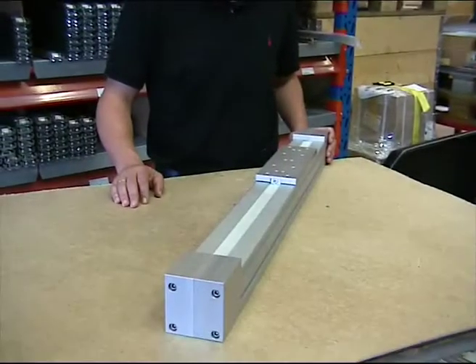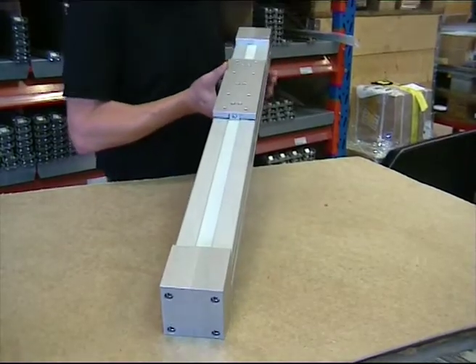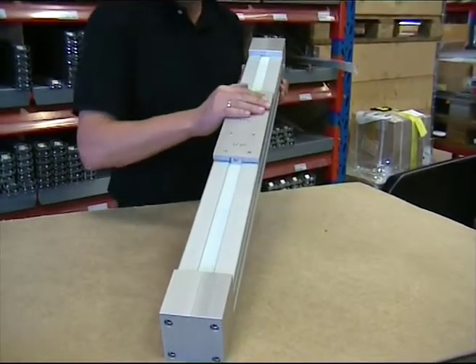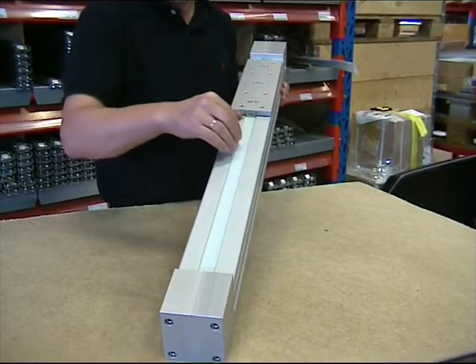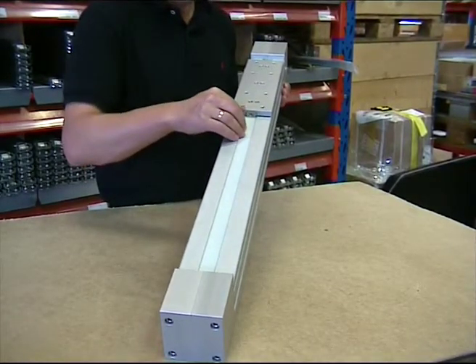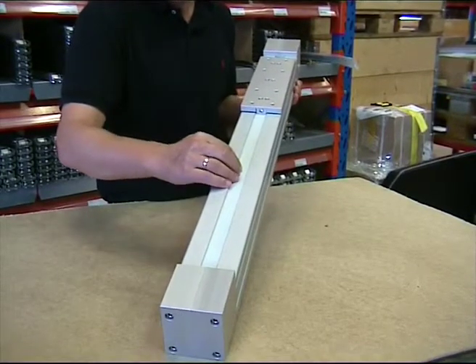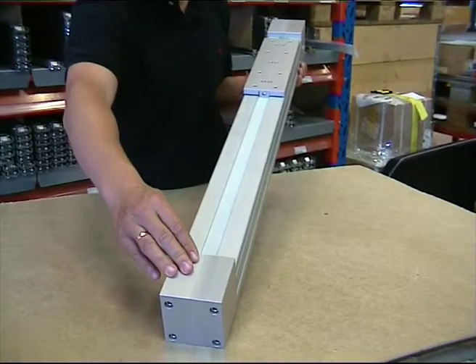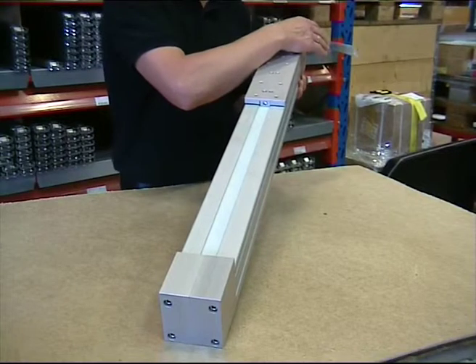I am now going to introduce the R8L80 belt driven linear unit. This linear unit is equipped with a linear rail guide inside with one or two individual sliders. This tooth belt is mounted at both ends to a tooth sprocket, ready to mount for the motor and the ends.